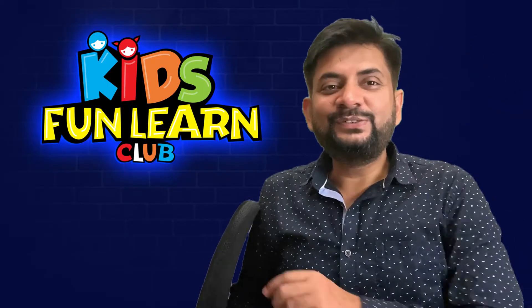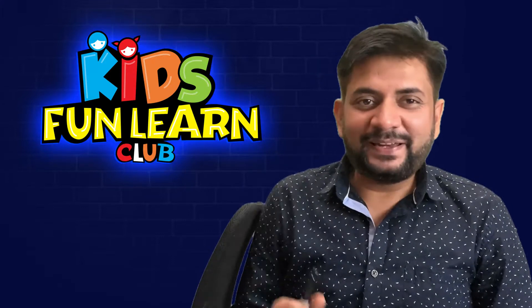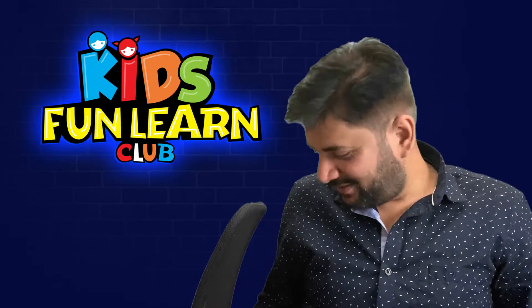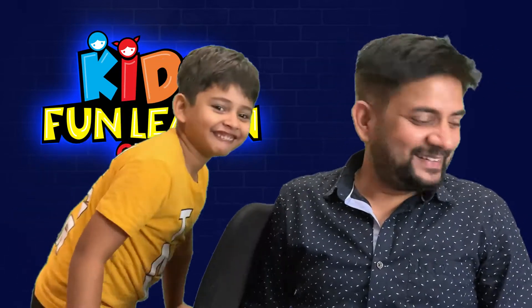Hi friends, welcome back to today's drawing session with us with Pariksit. But where is Pariksit? Where did Pariksit go? I can't see him. Oh, he's here — he was hiding with us.